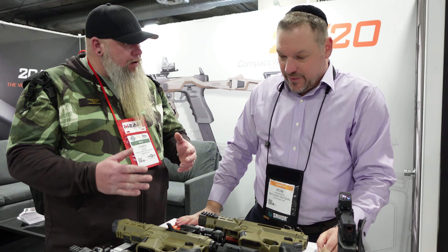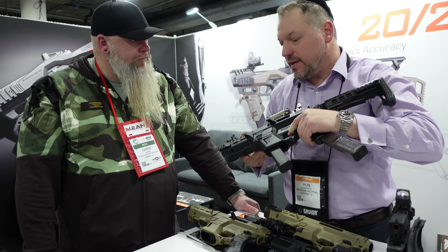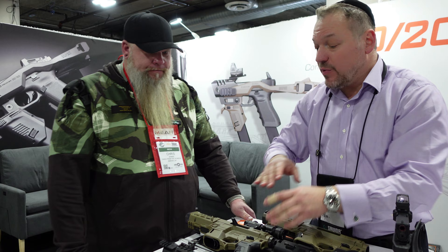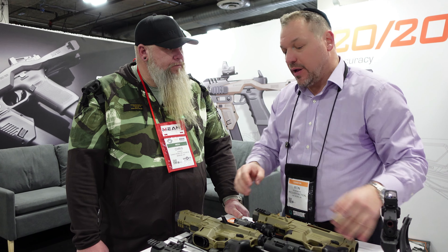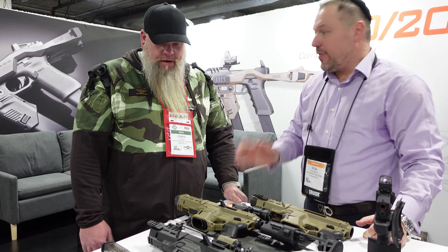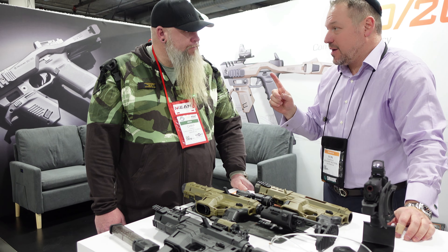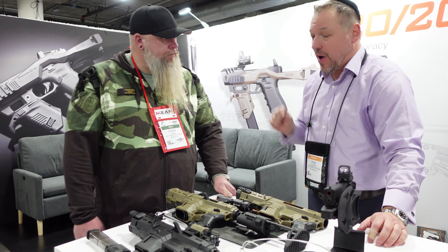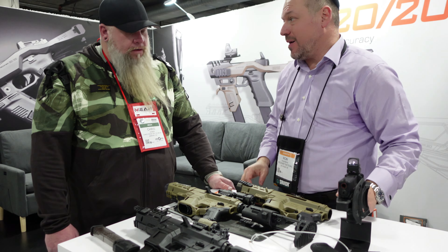Compatible with all double-stack nines, forties, and 357s — except for the 26. All generations, even without a rail, because it doesn't secure to the rail — it secures around the trigger guard. So it runs with everything, with or without a rail, old generations included. The exception is the Glock 40s Gen 5, as those slides are dropped wider and the charging handle is not compatible.